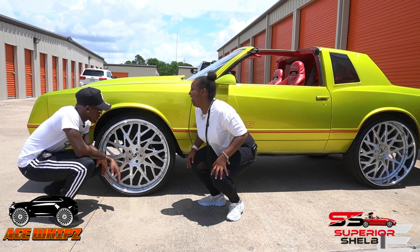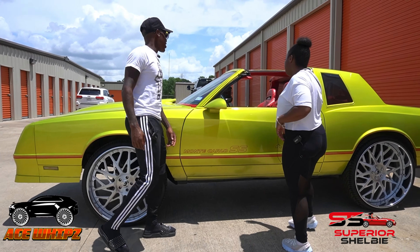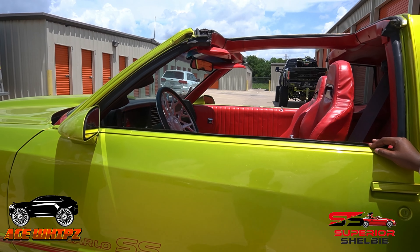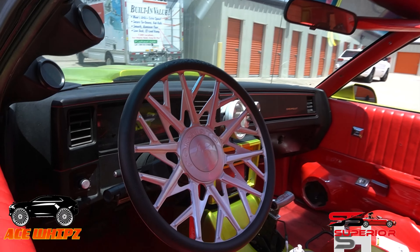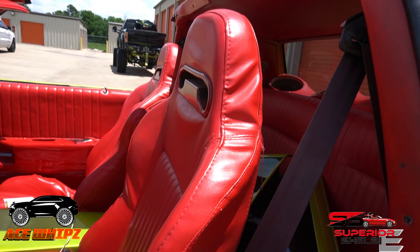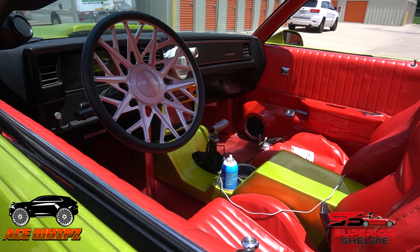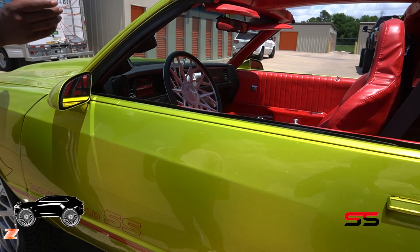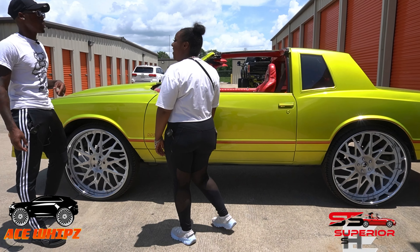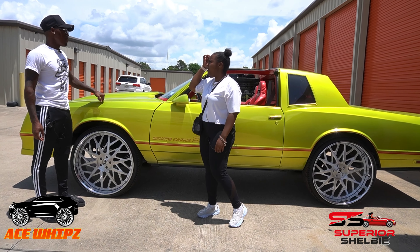One thing about me — I always have a steering wheel to match every car. Every old school has to have a matching steering wheel, or I won't drive it. I can't wait until this car is done. The color is crazy, the interior is going to be hard. After the interior I'm going to do an LS motor swap.